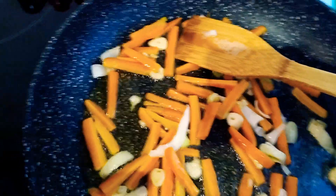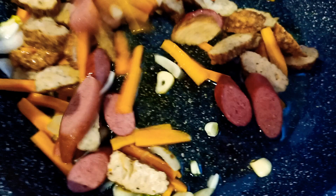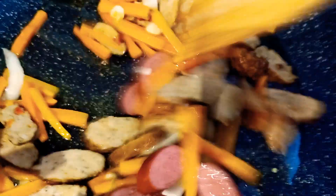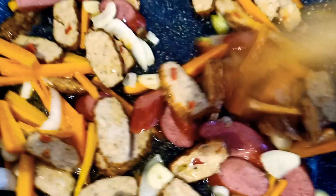Then I'm going to add this sausage and the meatballs — this is chicken meatballs. This meat is already boiled and this sliced meatball is already cooked, so I am just going to stir-fry a little bit together with this sausage.